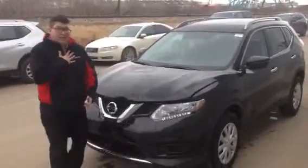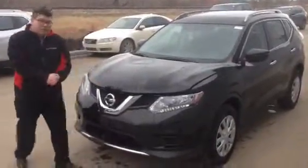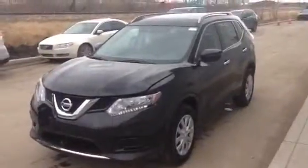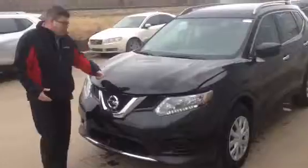Hey there, Big John here from LAE7 once again. I know unfortunately it didn't work out, but I got a beautiful 2016 Nissan Rogue S-Model all-wheel drive. Let's go over there to the heart and soul of this beast right here underneath the hood.